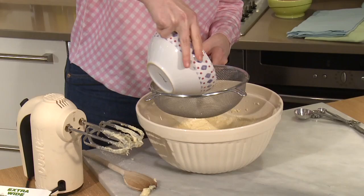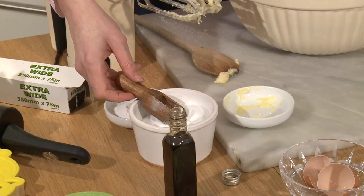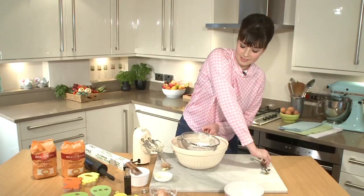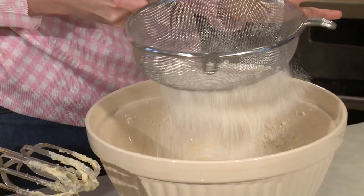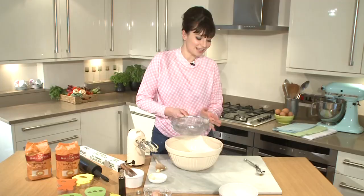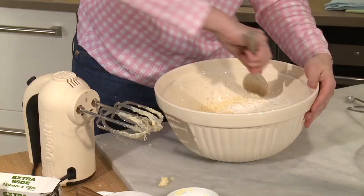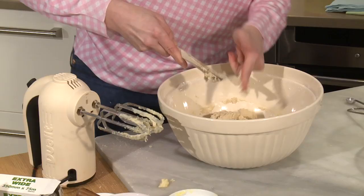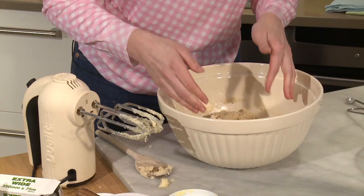Next stage we're going to get our dry ingredients in there. I've got some plain flour — I'm just going to sift that in — then half a teaspoon of salt, and then finally some baking powder. We're just going to sift this in and then mix it together. Just get a wooden spoon and give it a good mix. At this stage you can probably even get your hands in there, and that's kind of how I like to cook.